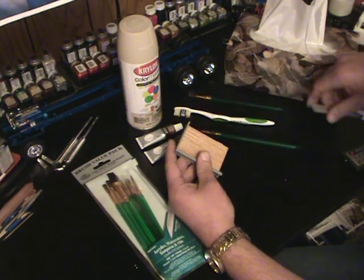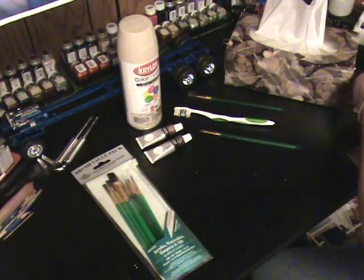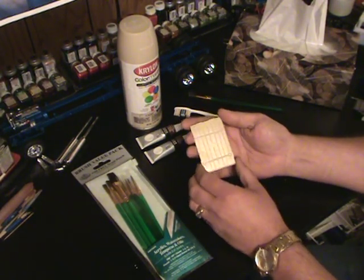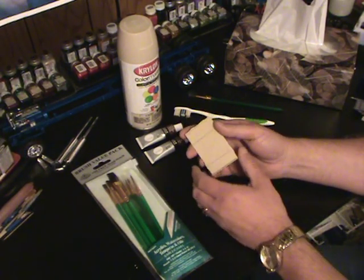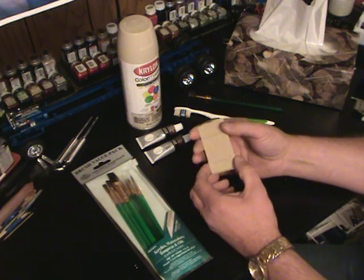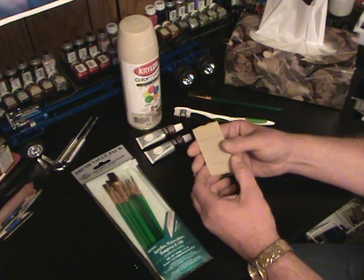To get started, the first thing we'll do is take off these side panels of the bed as well as the front panel. Whatever piece you're going to do the wood grain effect on, the first thing you do, as you know, is wash your parts in a mild detergent. I use lukewarm water, and a tip I do that a lot of you may not have thought about — I always use distilled water and I heat it up on the stove or in the microwave.